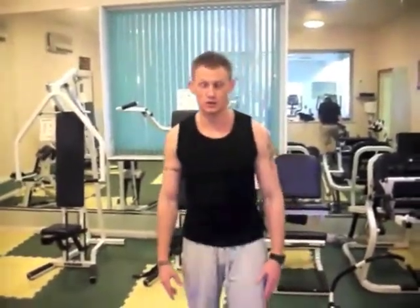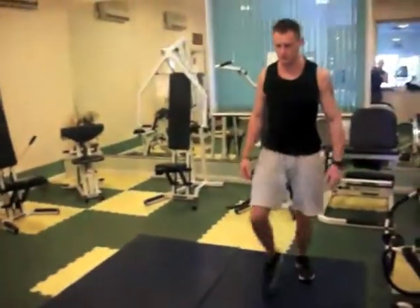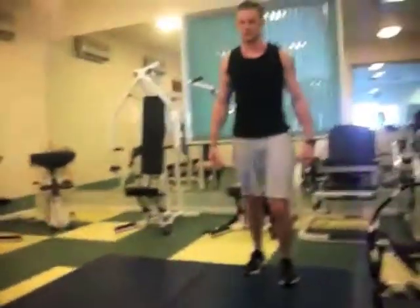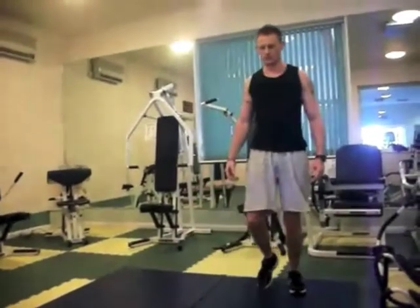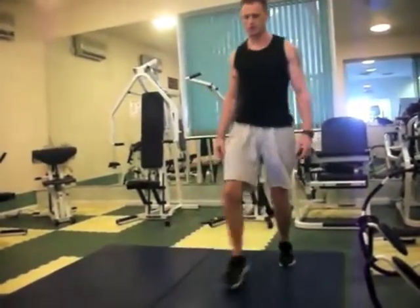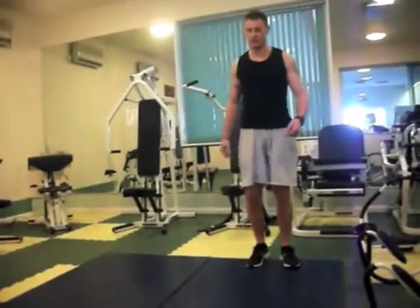Next exercise is a lunge. Do all one leg first and then change over to the other one.